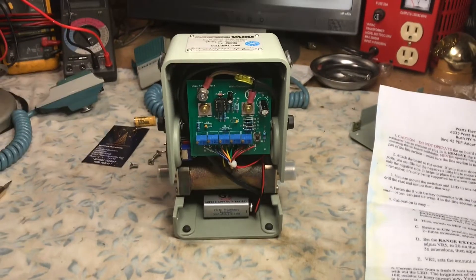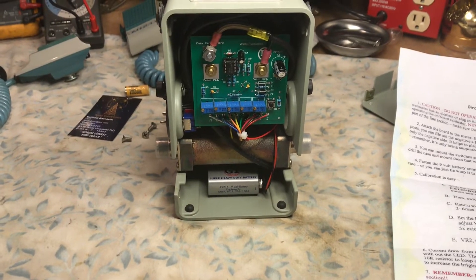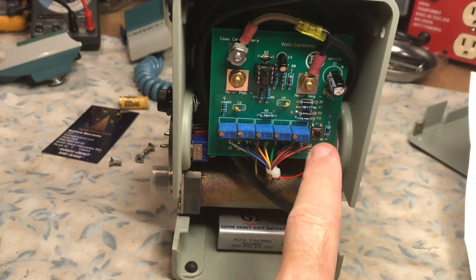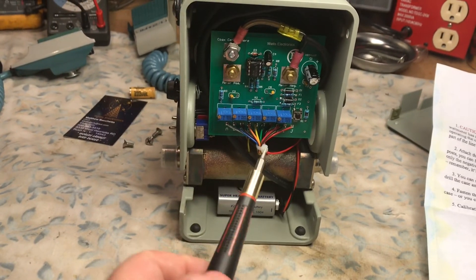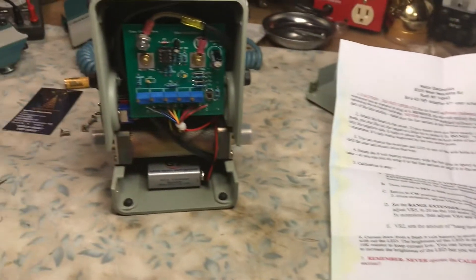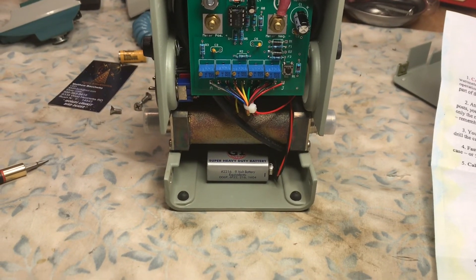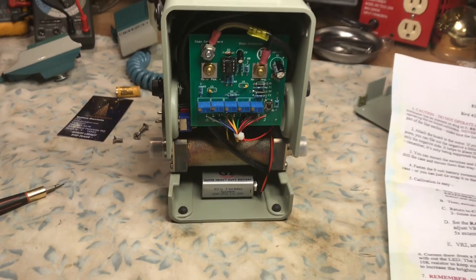Calibration is completed — pretty straightforward and pretty easy. It's good if you have a second person to watch the meter while you do it from the back. There are five VRs and a calibration button. You basically follow the instructions, use a screwdriver, and adjust the VRs until the meter deflection goes right where it says. You calibrate for CW and average position, then for PEP, and then you calibrate the range extender for two times and five times multiplication factor.